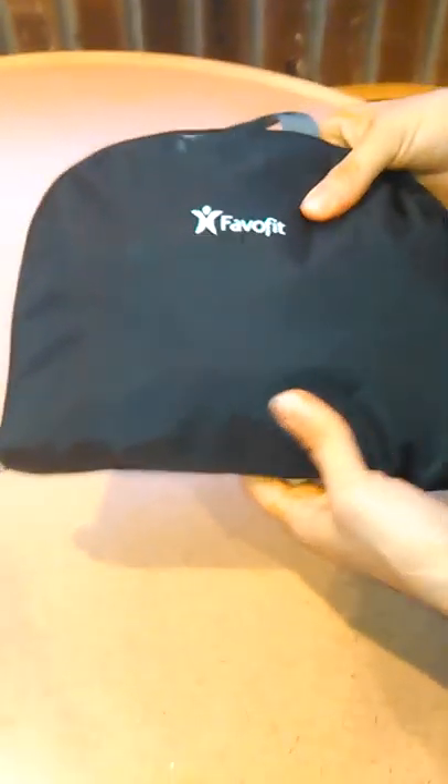Welcome, this is Quiniel Reviews, and I'm reviewing this FableFit backpack that turns into a pouch when you're not using it, when you need to store it.